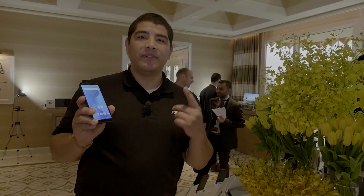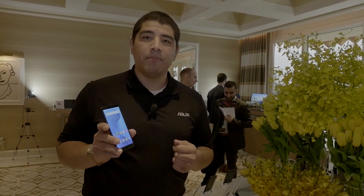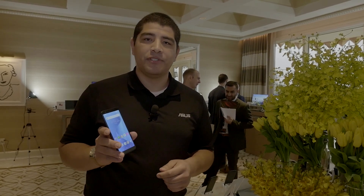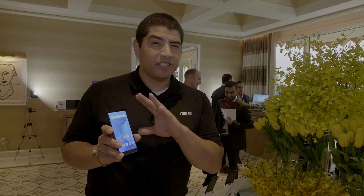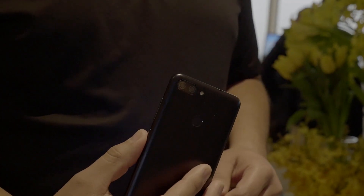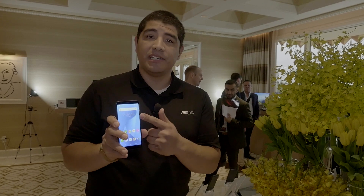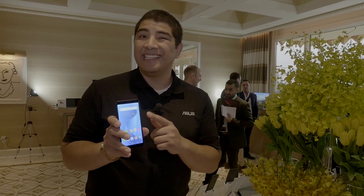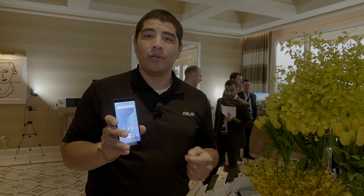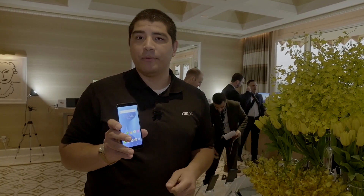Next up we've got the Zenfone Max Plus. This is going to be an awesome offering for those of you looking for a great mid-range phone that gives you great performance, a lot of the key features, and great battery life. You've got a 5.7-inch full HD display, still extremely compact at 5.2 inches. It has integrated dual cameras on the back — 16 megapixel along with a wide angle. You've got optimal placement for fingerprint security and face unlocking support, plus a key highlight: the 4,130 milliamp integrated battery, so you can maximize your whole day.